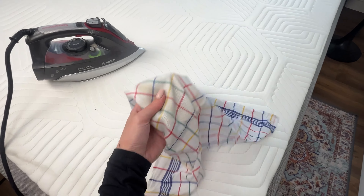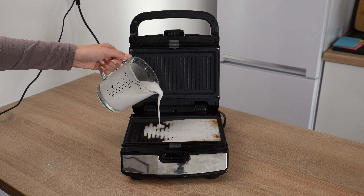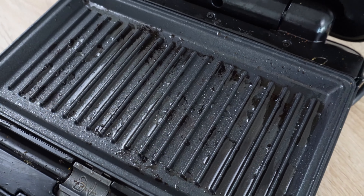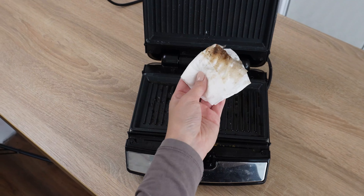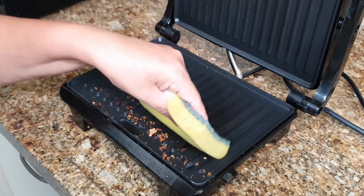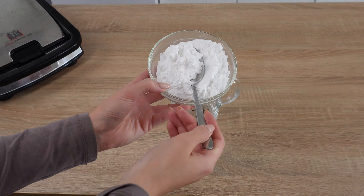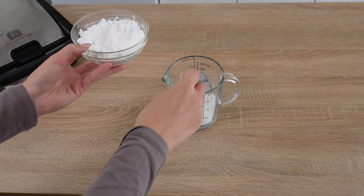Next, add one tablespoon of toothpaste, preferably white. Grab some fabric softener and add two tablespoons to the bowl. Mix everything well. Finally, add water and mix it again. Dip a clean towel or cloth into the mixture. Wring out any excess liquid so the towel is damp but not soaked. Lay the towel on the mattress and place an iron wrapped in the towel on top of the mixture.